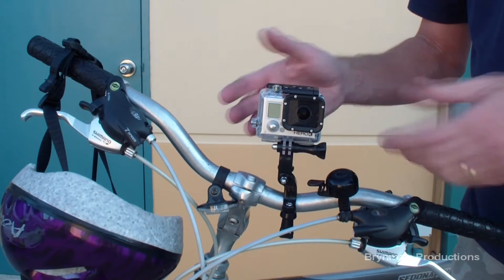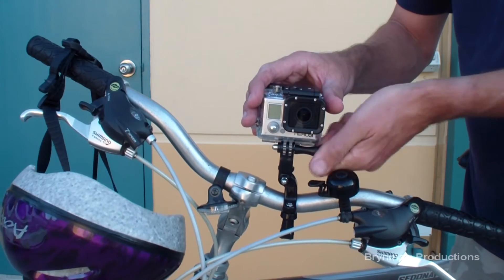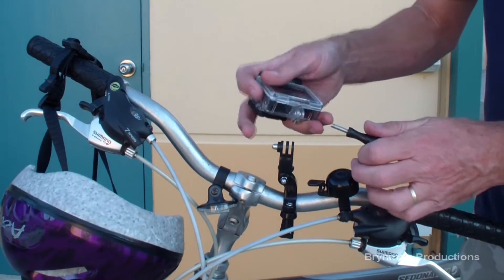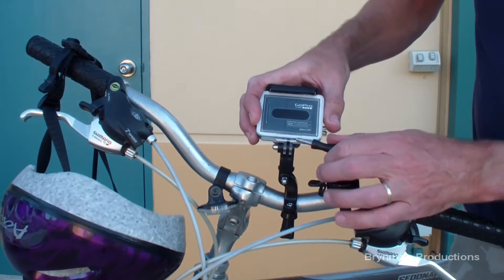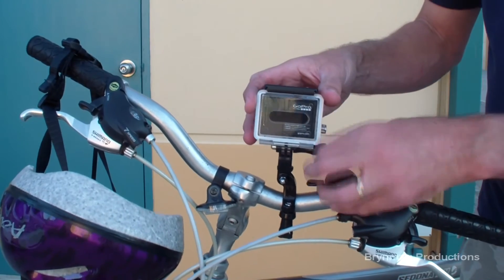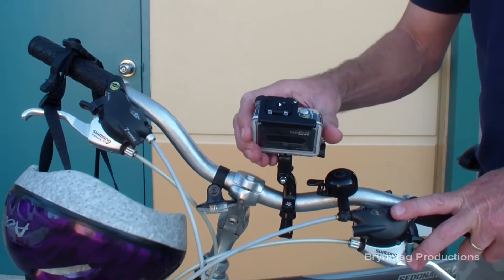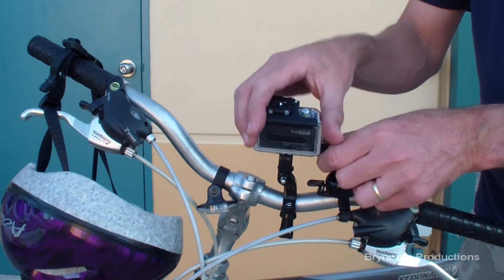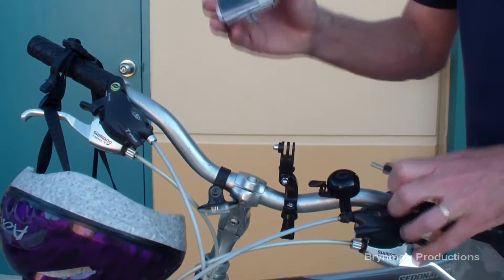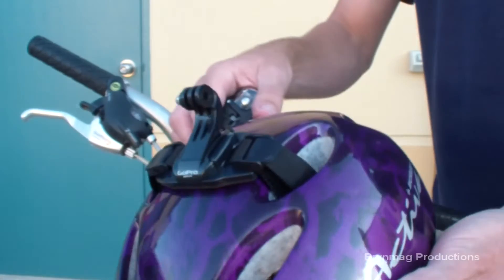When using the GoPro handlebar mount, it can be quite slow and sometimes fiddly changing the direction of the camera. The same applies if you want to swap from the handlebar mount to a mount that uses a quick connect, such as the vented helmet strap.